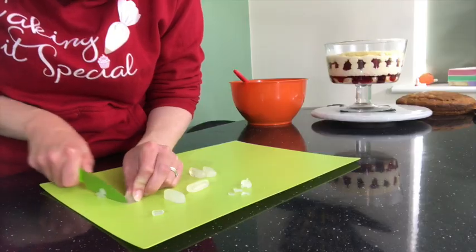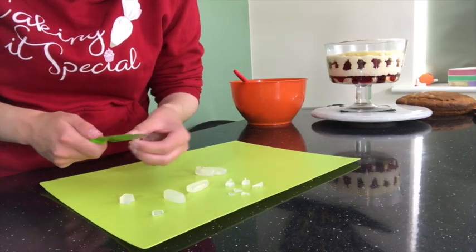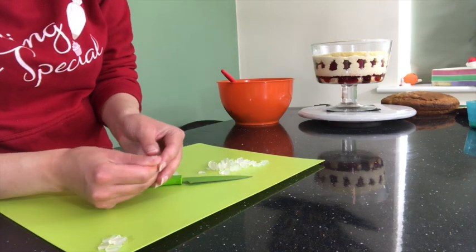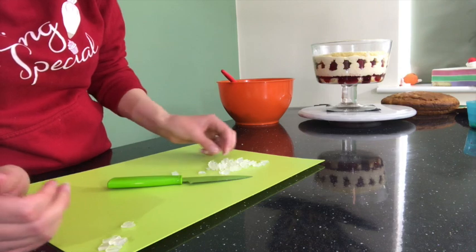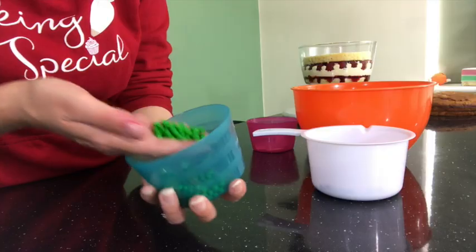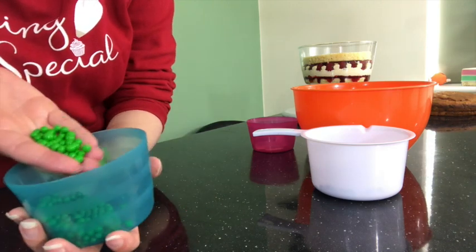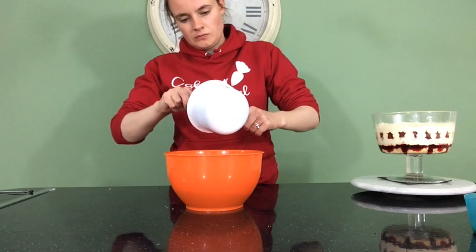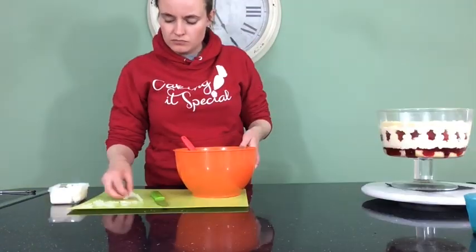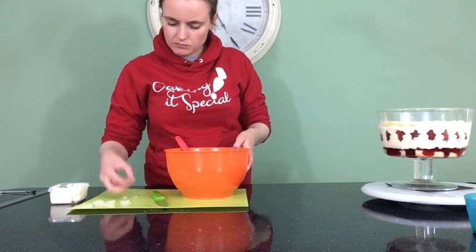Now we're on to the beef with peas and onions, and what I did for this was I managed to find some white clear gummy sweets which I chopped up really fine. I put some shortening on my hands and I just rubbed them between my fingers, and that made them really thin and stretchy and it looked so much like boiled onions — it was brilliant. I also found some little chocolate balls with a candy coating that look so much like peas. I got some rice cereal, melted some milk chocolate into that, gave it a good stir, and put some of my peas and onions into that and mixed it all up.